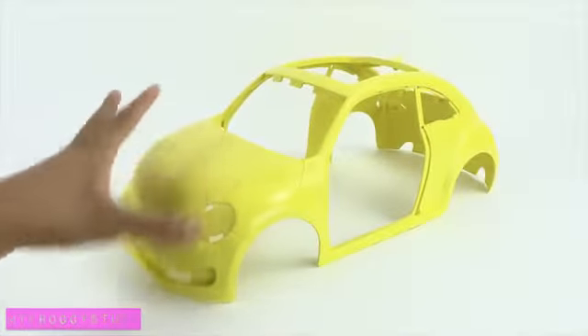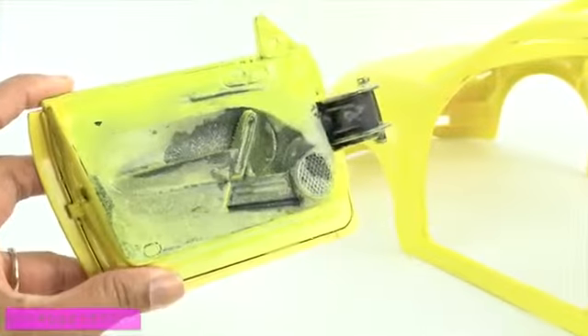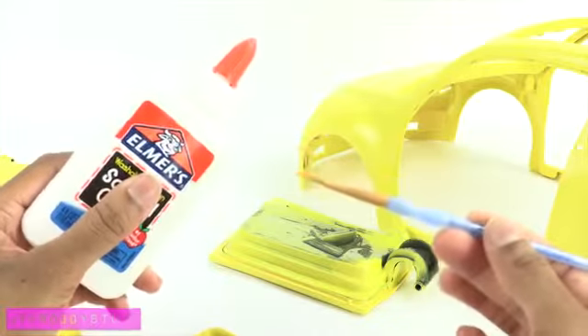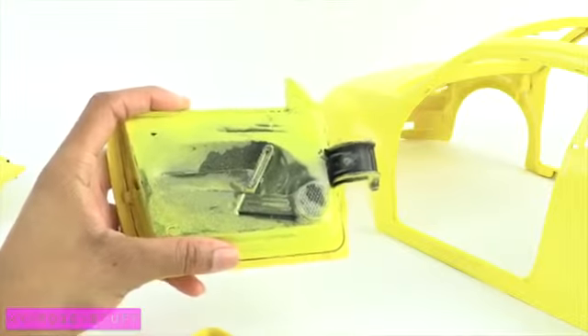My car has been drying for a couple of days, so now it is good to go. For the parts that I wasn't able to separate, like the doors, I carefully brushed on a thick layer of white school glue over the parts I didn't want painted, then allowed them to dry before spray painting.